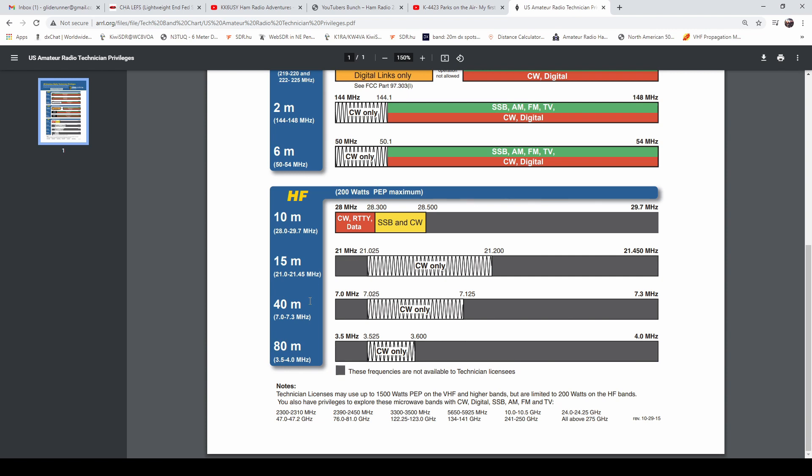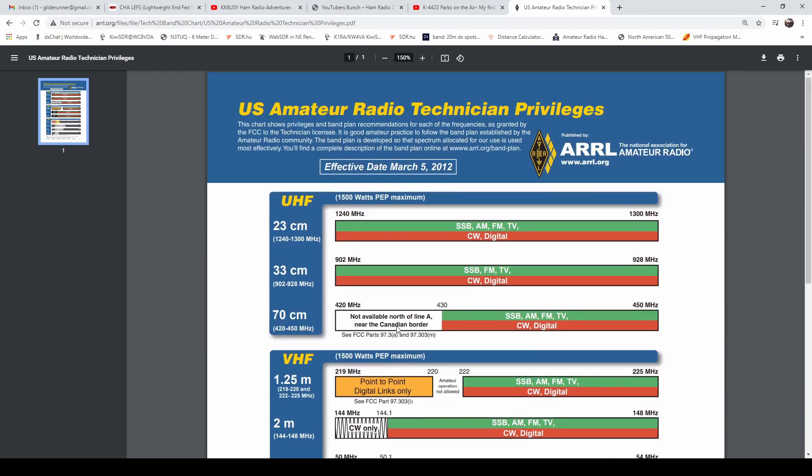Up on 15, 40, and 80 meters you also have privileges, but CW only. On 15 meters it's 21.025 to 21.2 MHz. On 40 meters it's 7.025 to 7.125 MHz. On 80 meters you get 3.525 to 3.6 MHz. I'll put a link to this chart in the description below, along with links to videos I've made that mostly pertain to the Tech license.